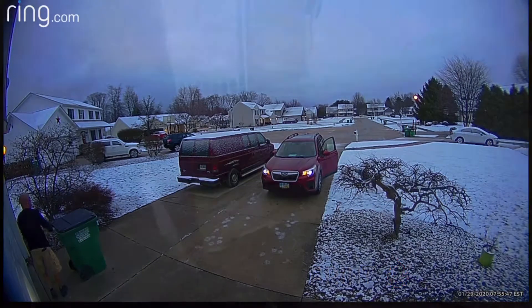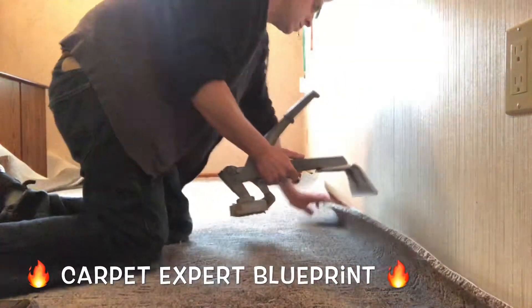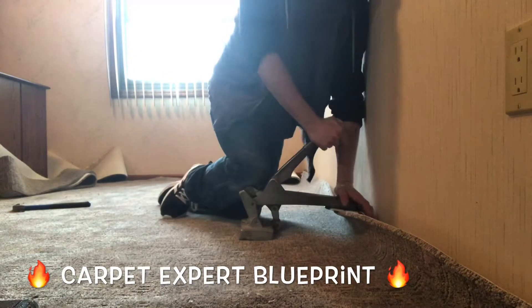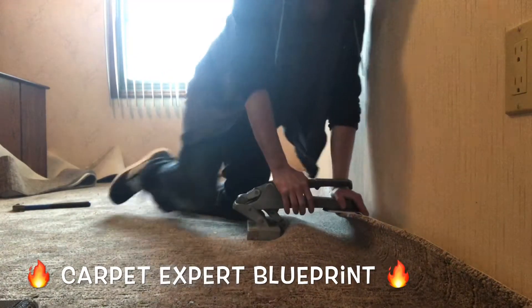What's cracking, everybody? It is Carpet Mike here from CarpetExpertBlueprint.com, and in this video I'm going to share with you how to use a crab stretcher, how to use your kicker to secure the carpet to the wall, and how to trim and tuck using just a knife and a hook knife.